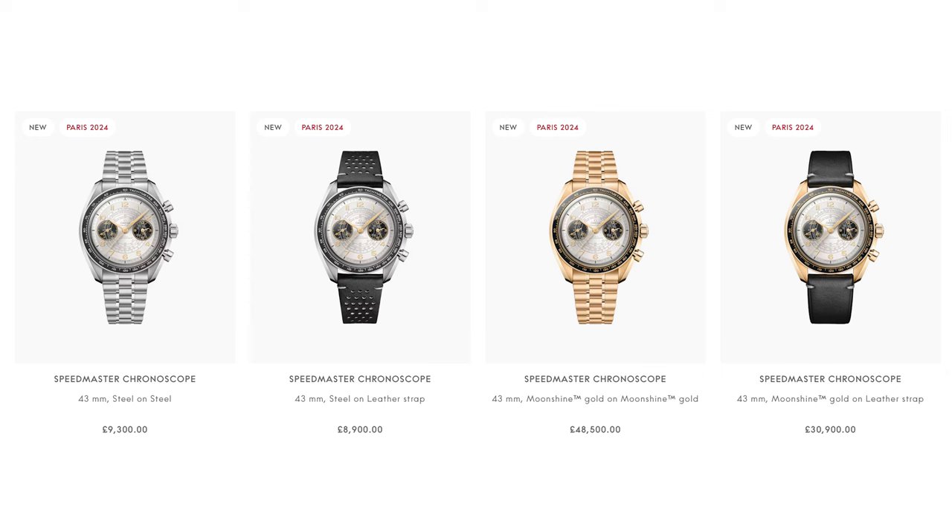We're on the laptop again and as promised in our previous Olympic Seamaster video, we're taking a quick look at the new chronoscope range. This range was specifically made for the Paris 2024 Olympics, and Omega really have gone for gold on this one.